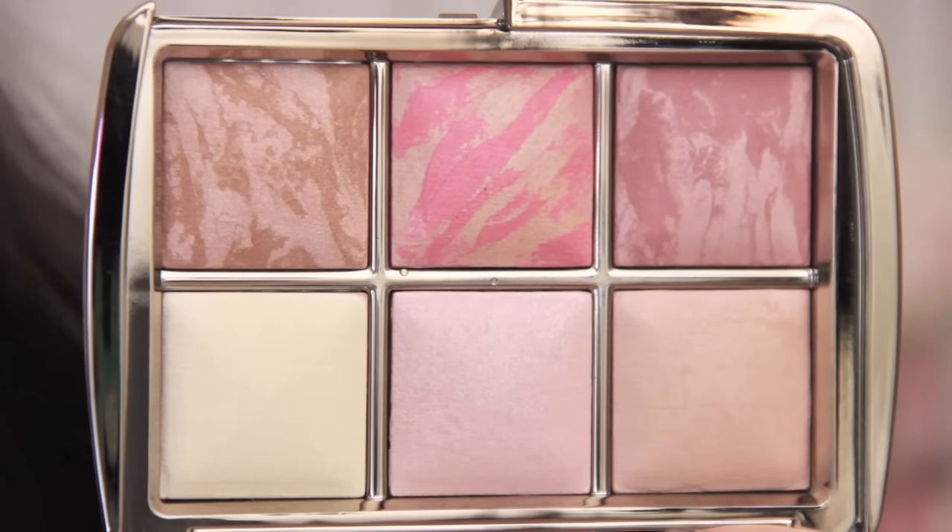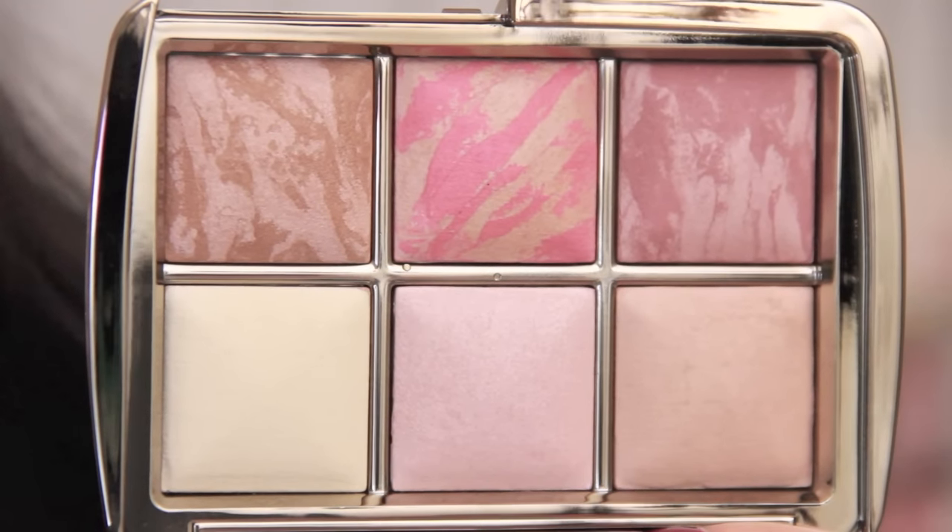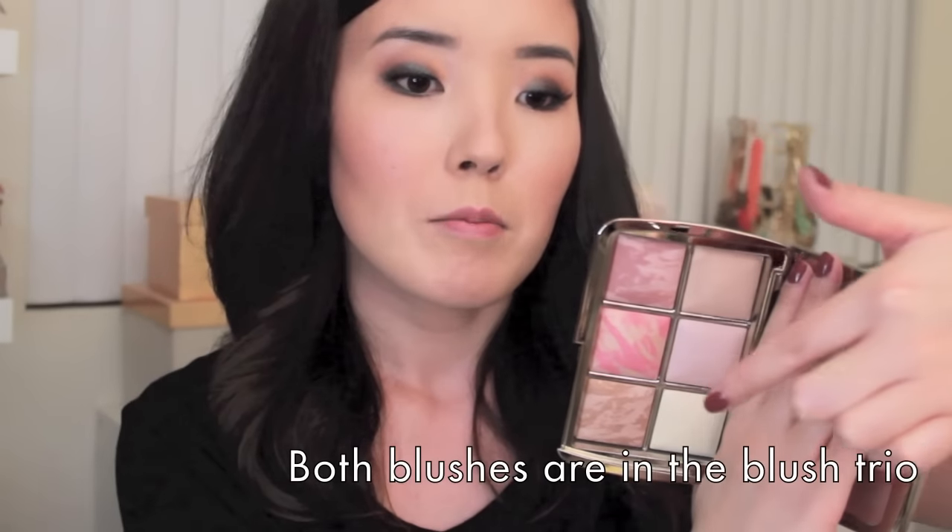This is what the palette looks like. It's very similar to the Hourglass Blush Palette that came out last year. In here you get six powders: two blushes, a bronzer, and three ambient lighting powders. The first one is Dim Light, a very popular ambient lighting powder that I have in full size. The middle one is exclusive to this palette, called Iridescent Light. And down here is my favorite powder of all time, Diffused Light, which is a very pale yellow. Up here is Mood Exposure, a blush. Middle is Luminous Flush, also a blush. And down here is the Luminous Bronze Light Bronzer.